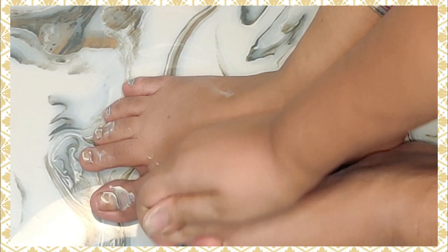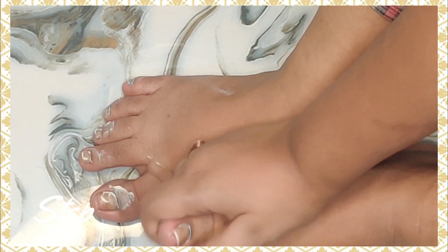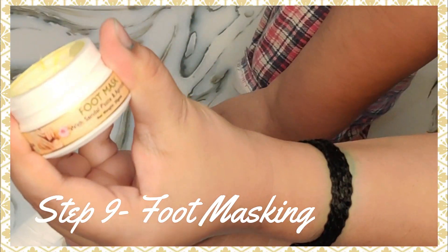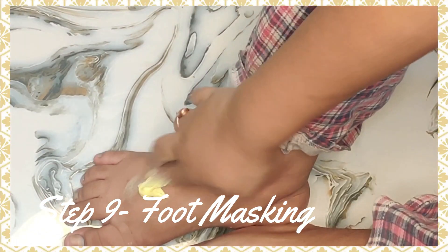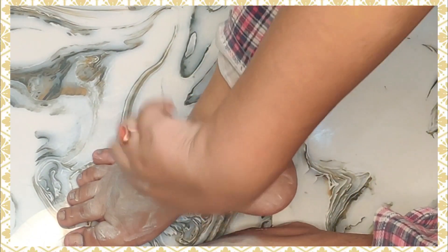After the foot cream, I applied the foot mask. I'll massage it on properly. You have to wash it off before it dries completely. I've just applied it evenly.